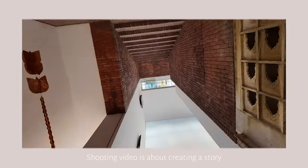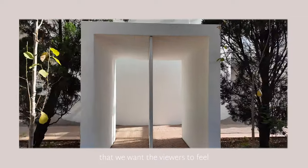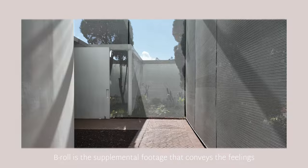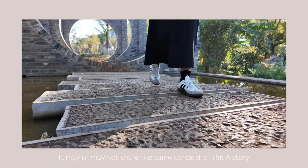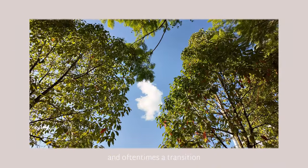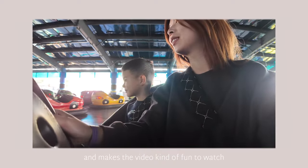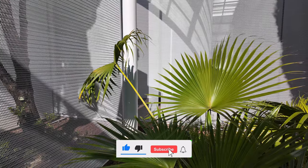Shooting video is about creating a story or sometimes creating the feelings that we want the viewers to feel. B-roll is the supplemental footage that conveys those feelings. It may or may not share the same concept of the A-story. It creates a pause from the main story, oftentimes a transition, and makes the video fun to watch. Here are my five tips to elevate solo B-roll filming.